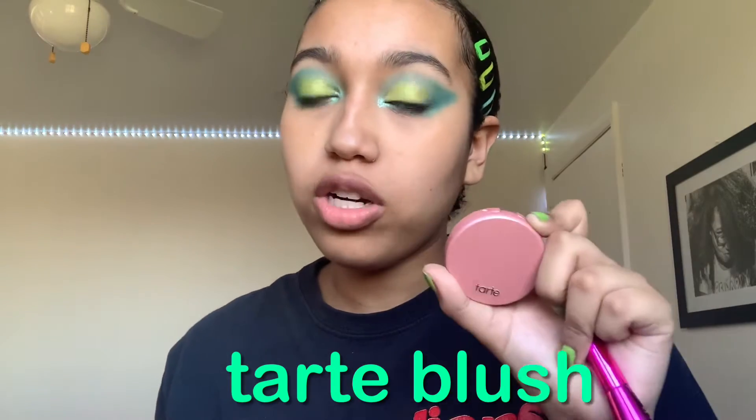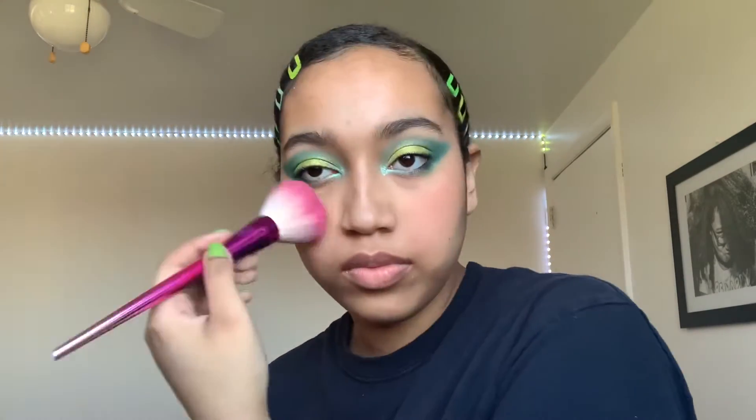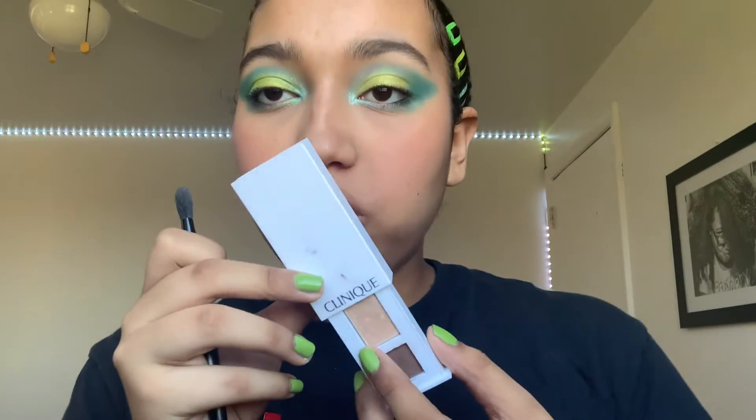I will be using the Tarte Blush in the shade Party. Next, I'm going to be using this little shimmer shade, and I will be using that as my highlight.